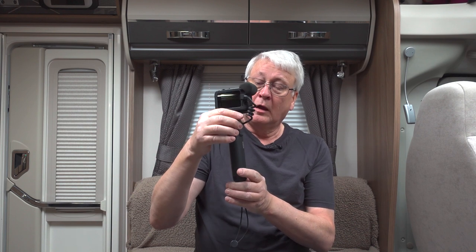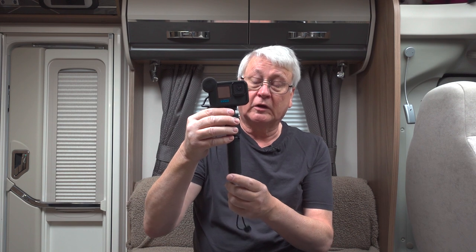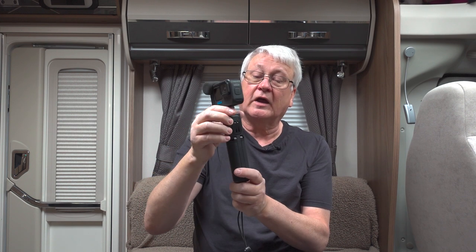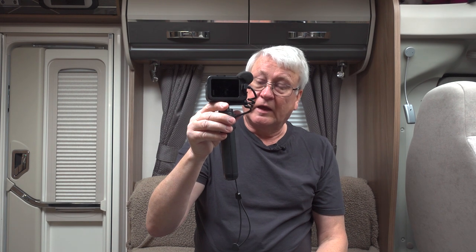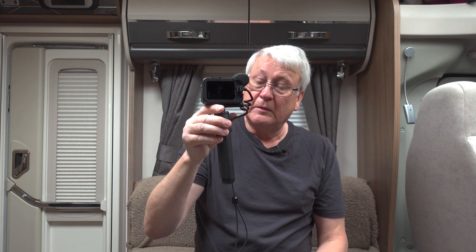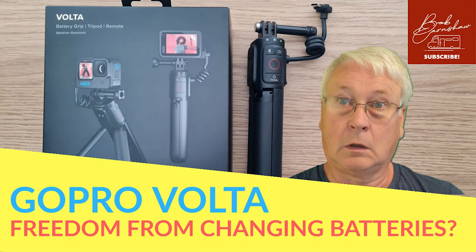If, like me, you're interested in GoPros, you've probably seen a lot about this particular piece of equipment — the GoPro Volta. When it came out, lots of photographer and video channels got sent these and reviewed them. I got mine shortly after in February, so I thought if you're interested in GoPro accessories, you might want to know what this has been like over the last few months of actual real use. I'll also tell you why you might or might not want to buy it.